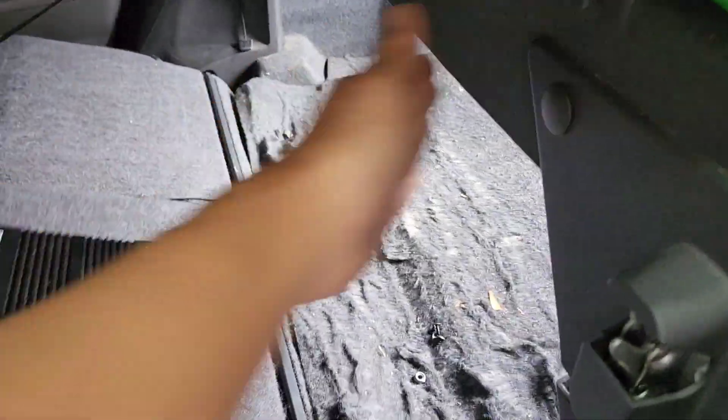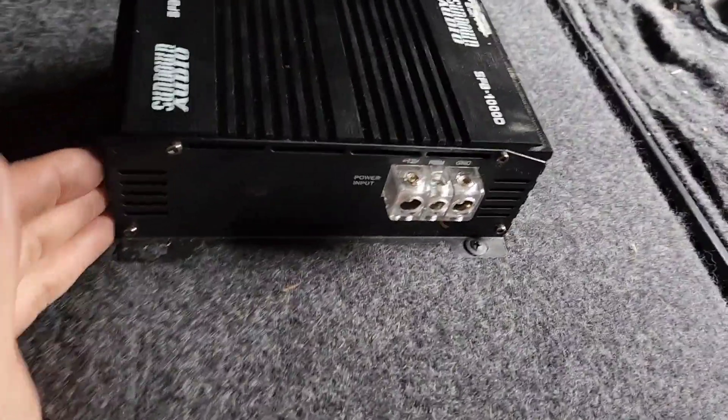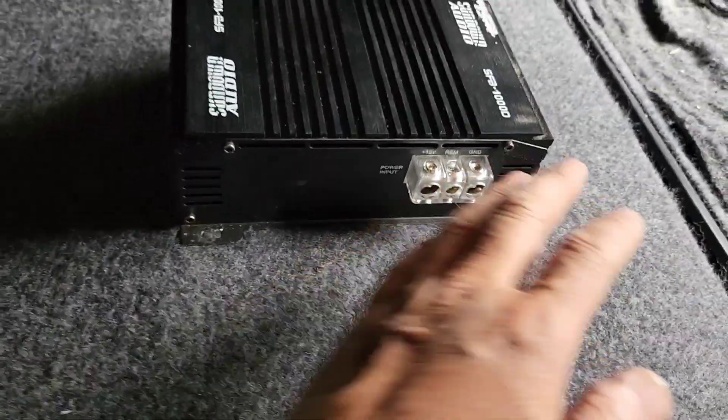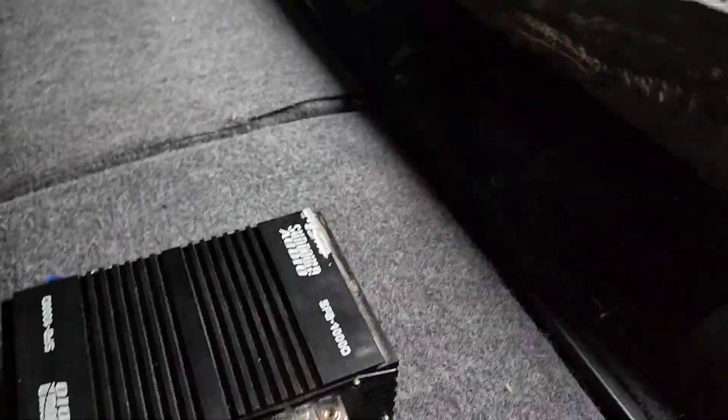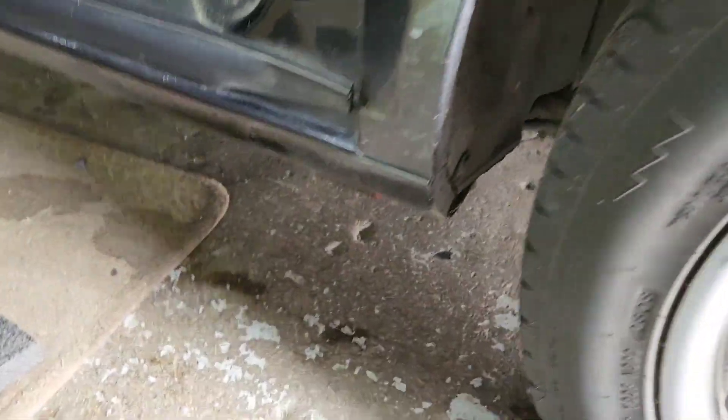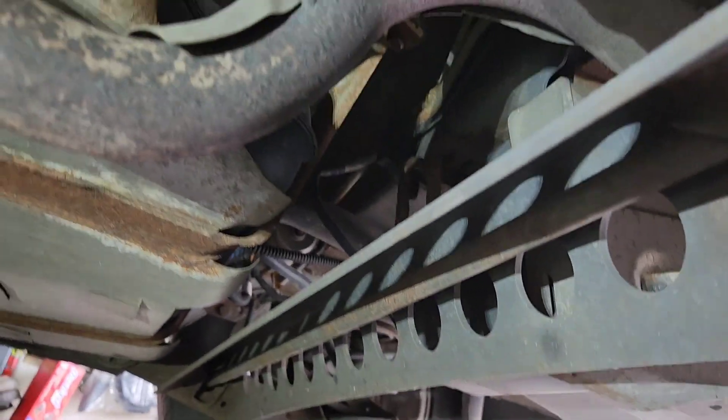Make sure I put it right there and figure out where I'm gonna put the amp. I'm gonna pull the RCA jack and the remote wire out here like so. Next, I'll make sure there's no gas tank underneath — the gas tank should be right there.